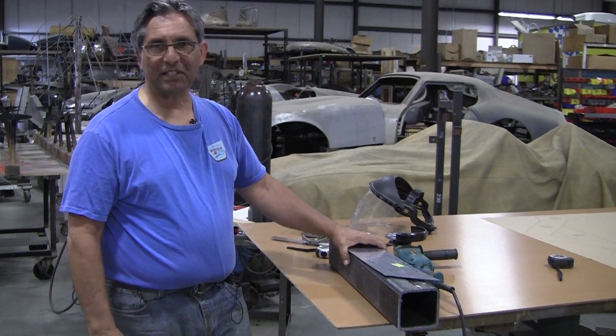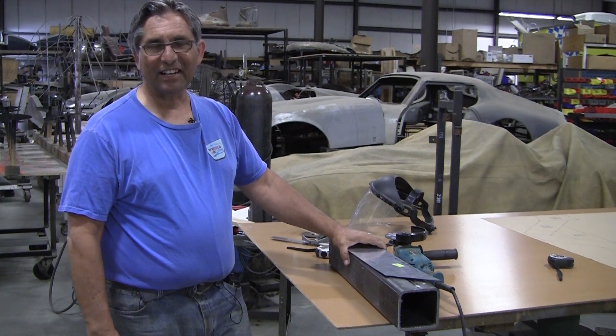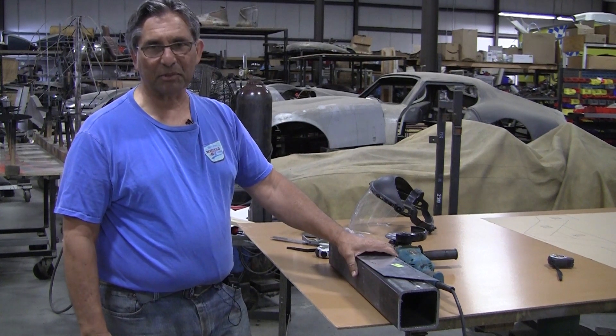Hi, this is Frank, Super Volunteer from Pro Shaper. Ray wants me to show you guys how to cut a piece for the English wheel that we designed and have been selling plans for.